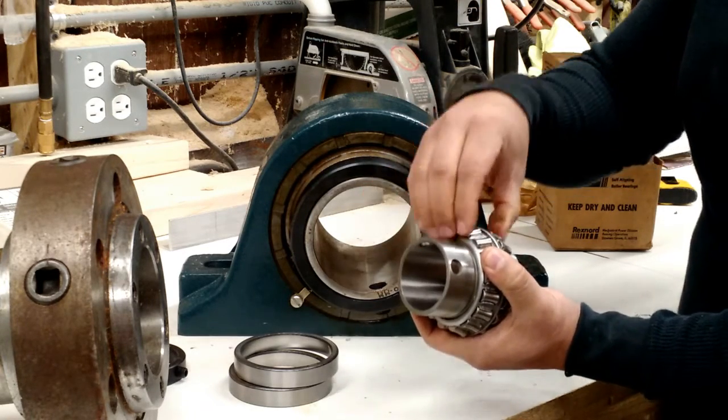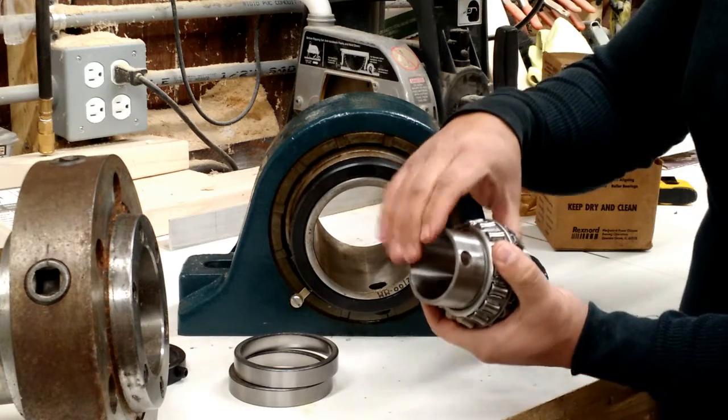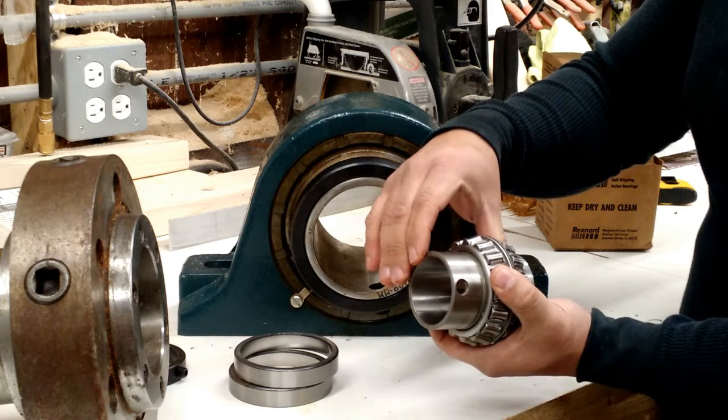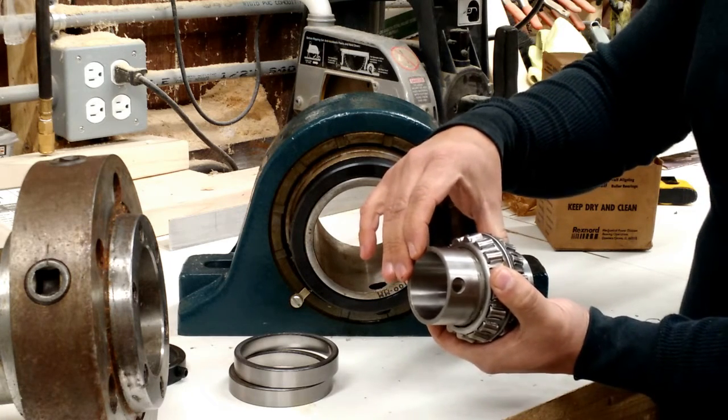If you have this slightly misaligned, these surfaces ensure that the bearing can perform just as well whether it's perfectly perpendicular or slightly askew from one side to the other.